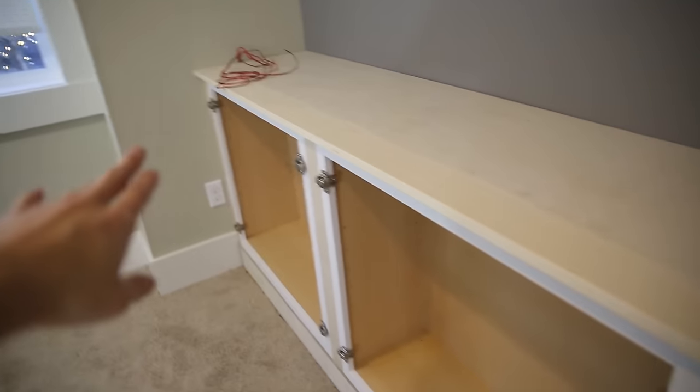That concludes the first part of this series on how to build the base, install the cabinets, and the countertop. In the next video we're going to install and build the shelving, install LED lighting, do the painting and finishing. Smash that like button, subscribe, and I'm actually trying to figure out a new slogan — if you guys can comment below with any ideas that would be very much appreciated. But in the meantime, remember: eat your vegetables.